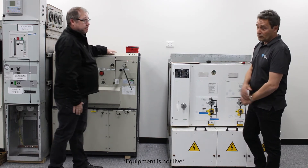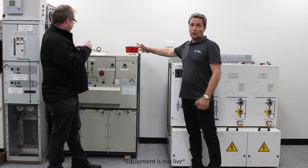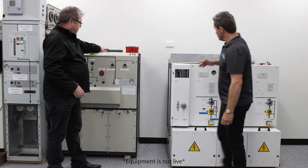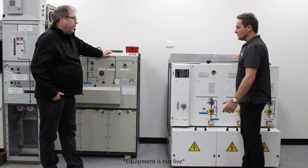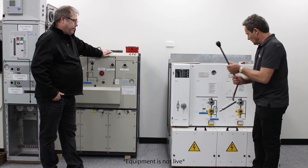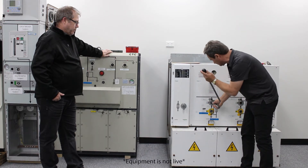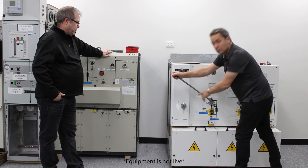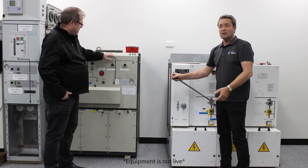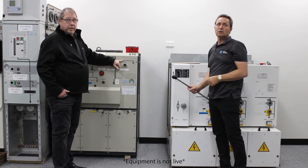Likewise, the other end — this cable could be earthed five kilometres away, and I could be in a separate substation operating a ring main unit here. There is nothing to prevent me from energising this ring main unit, and by doing that I've actually fed electricity to the earthed cable at the other end.